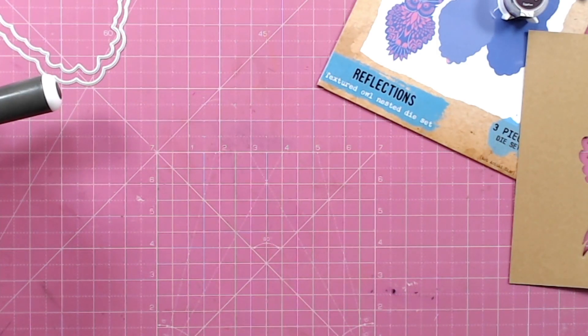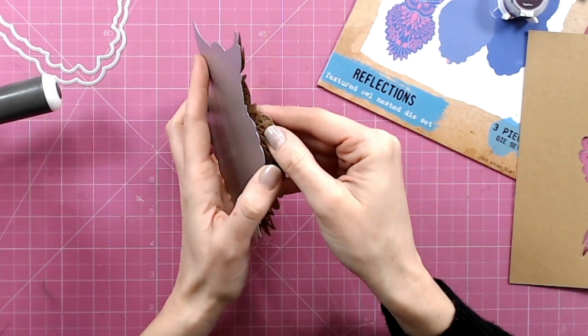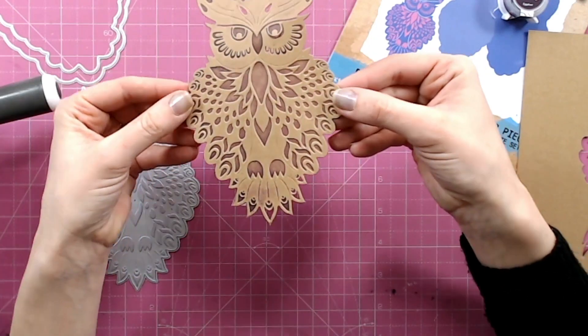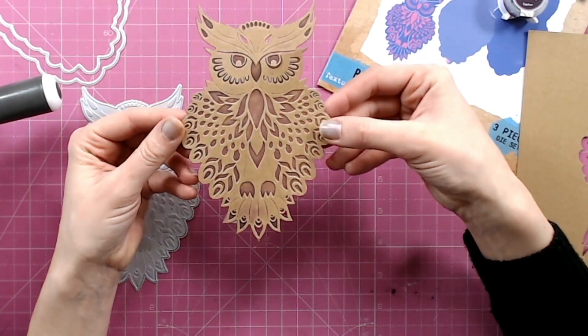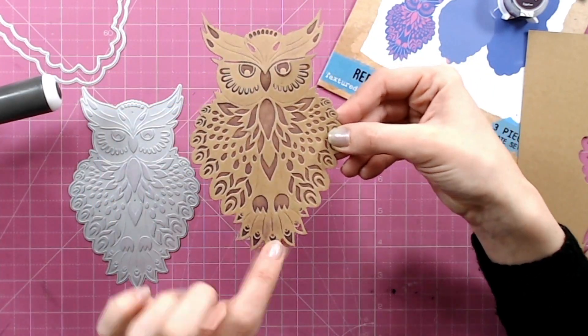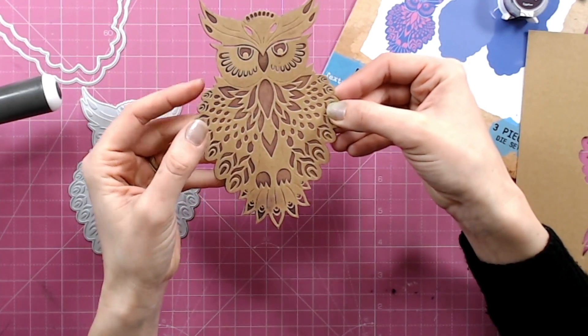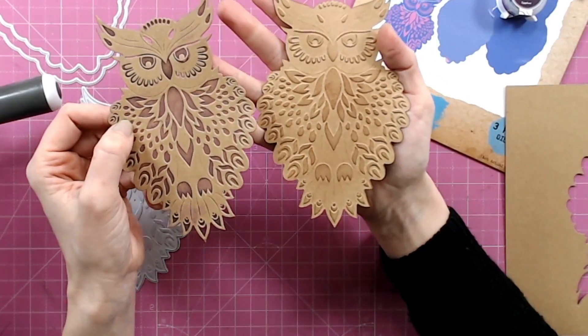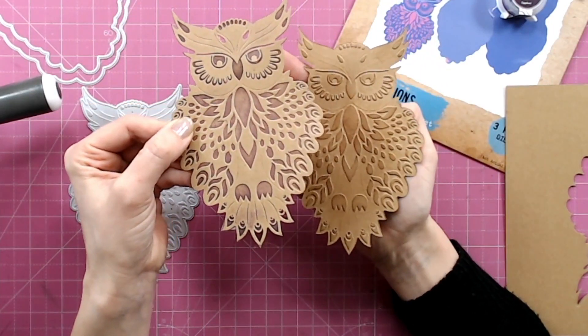Now we can have a look at our letterpress owl, just lifting it from the die. As you can see, the purple chalk ink I applied to the die has now transferred into the actual die cut — it's letterpress, so it's debossed, and you've got the texture in there as well. So there are two different variations of what you can do with this owl die cut.